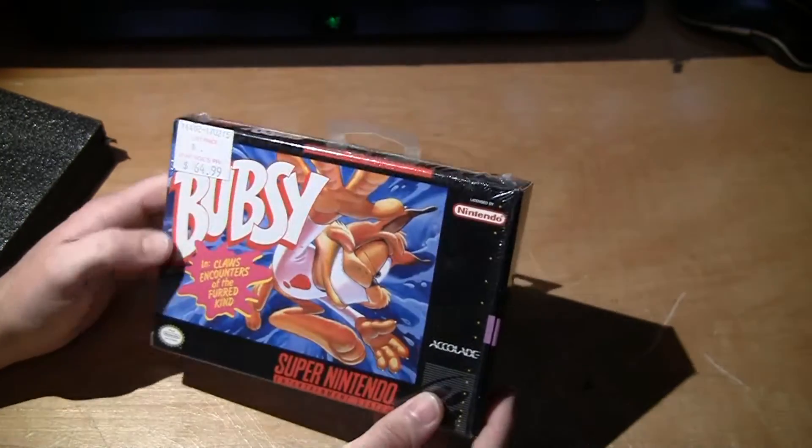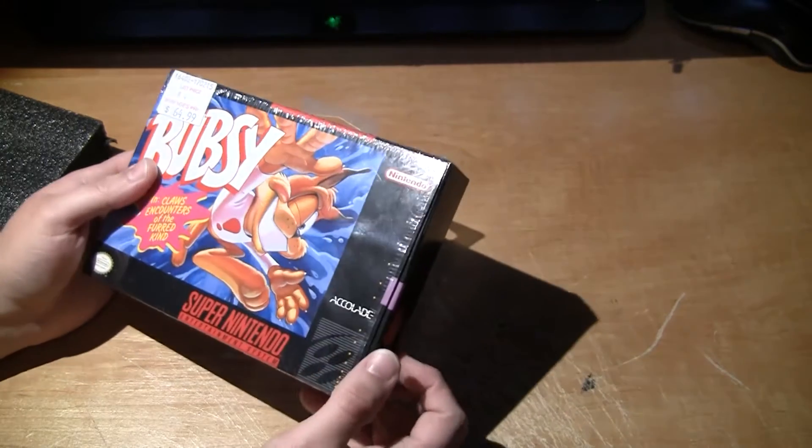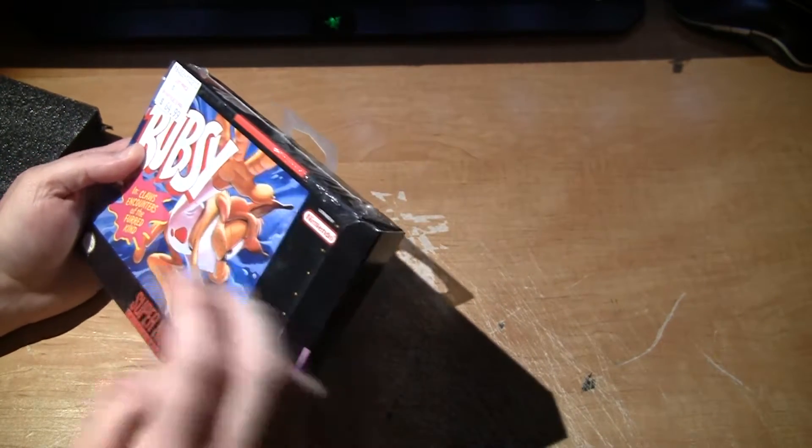I don't know if there's lighting, but this game — got it for $29 with free shipping.